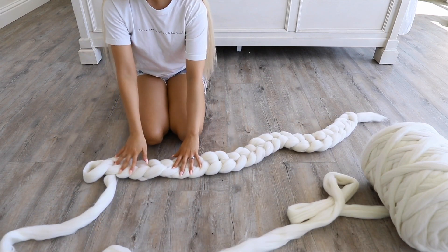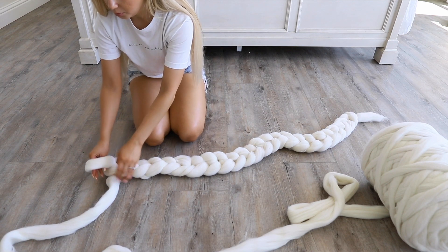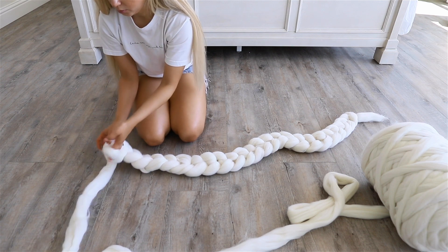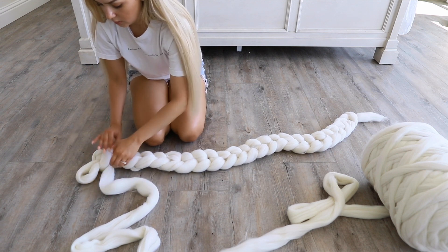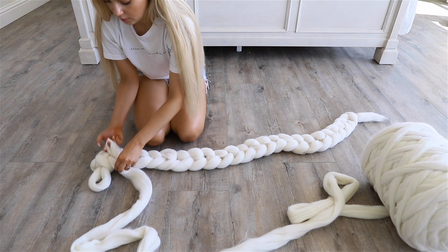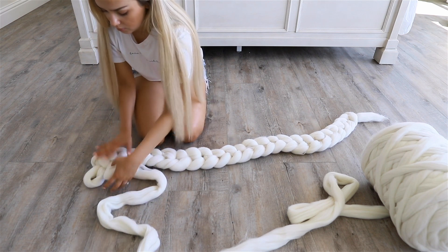Now that I have my first row done, I'm going to start on the second row. I'm going to grab an extra section of wool and pull it through that first loop, making sure that the loop is facing upwards. I'm going to be pulling additional sections of wool through each loop of the first row to make new loops, making sure they are all facing upwards.